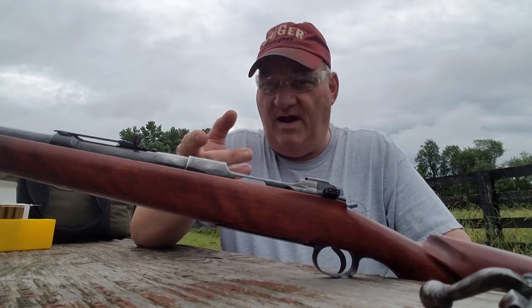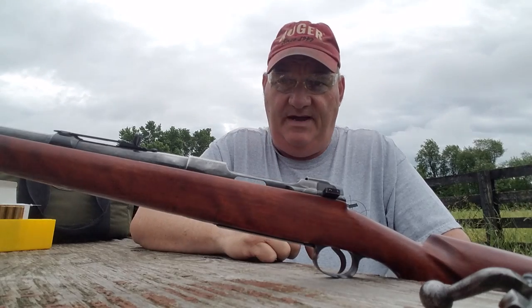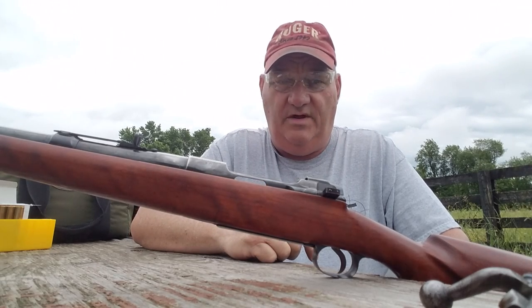This rifle in its original military configuration as a Pedersen device modified rifle is worth about $3,500 in today's market. As it sits, with the modifications that have been made to it, it's worth somewhere around $450.